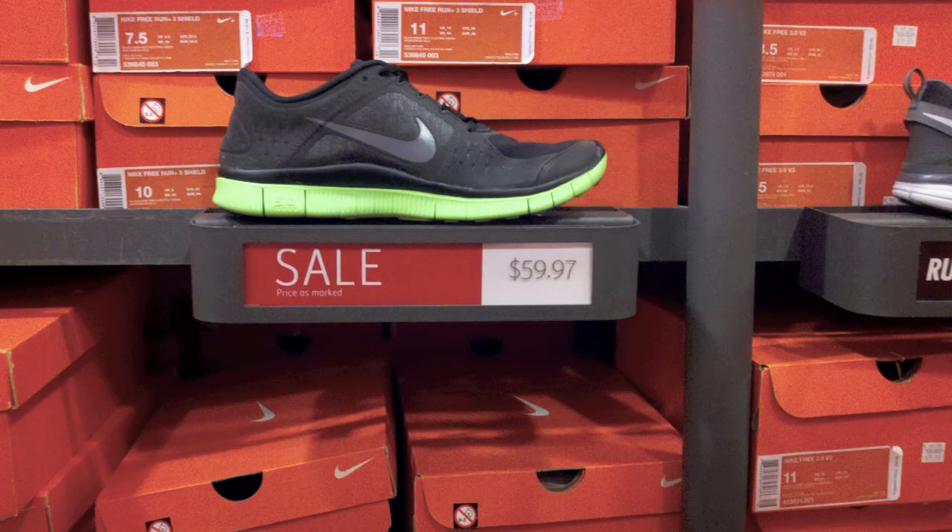Next up, we got the Nike Free 3.0 Plus. These are the older ones for $59.97, with the black and green on the bottom.